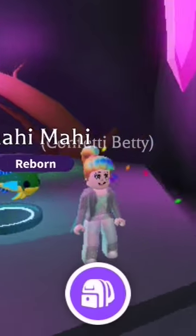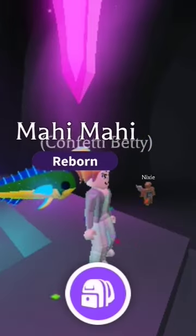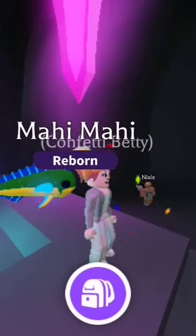There you go. A beautiful neon mahi-mahi. Betty Betty saying bye-bye.